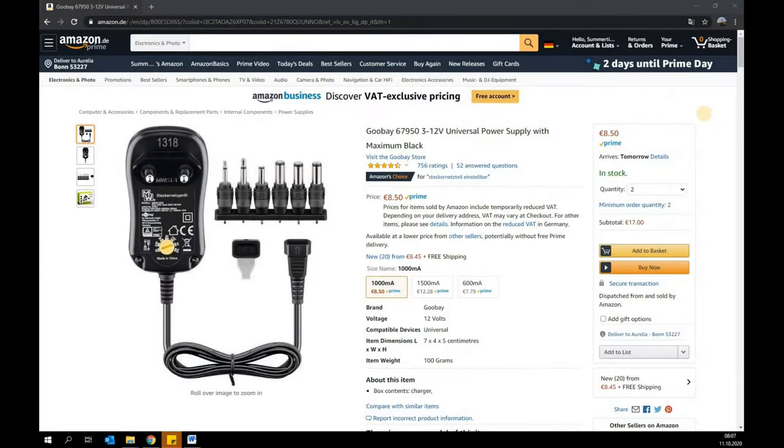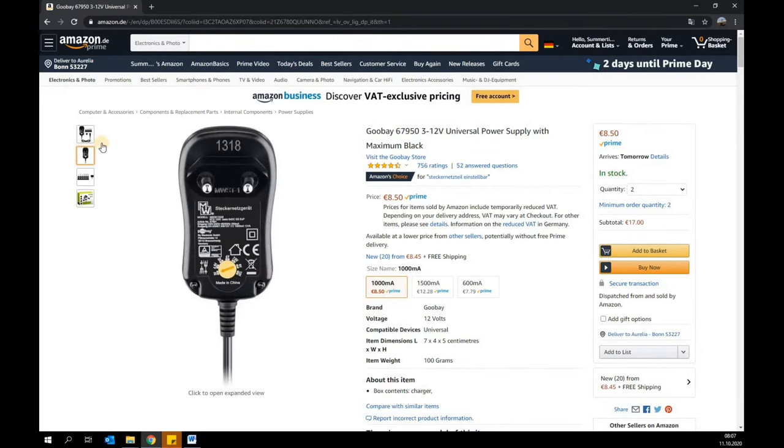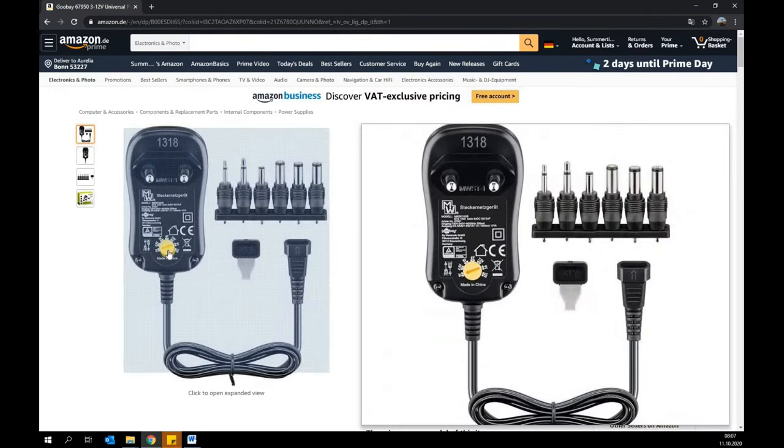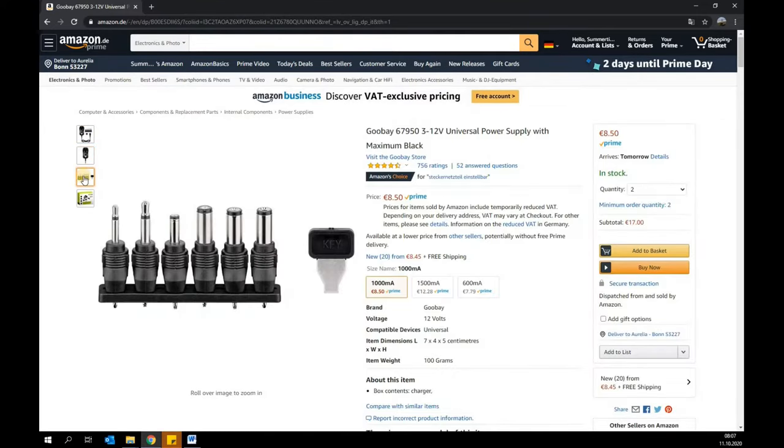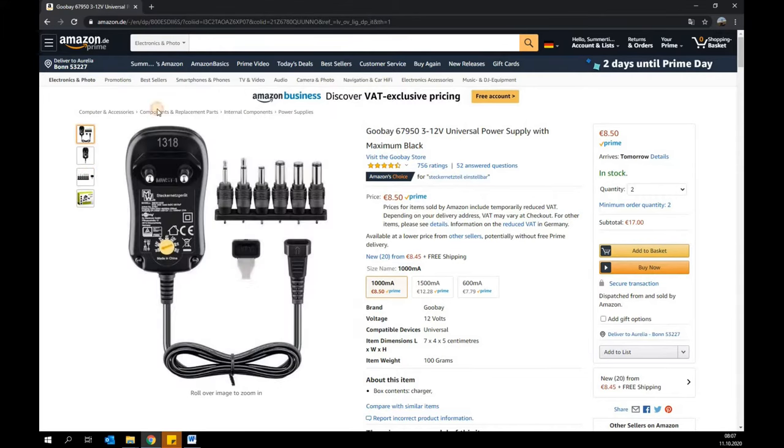One universal switching power supply from Gubei, operating between 3 and 12 volts, at a cost of approximately 10 euros. The maximum output is 1000 milliamps and 12 watts. The current consumption of each fan is assumed to be 130 milliamps at maximum speed, so with two fans a maximum of 260 milliamps can be expected. Therefore, the 1000 milliamps of the universal switching power supply are more than sufficiently dimensioned.